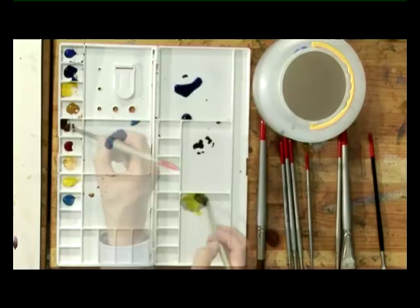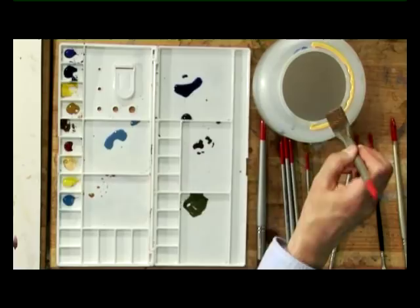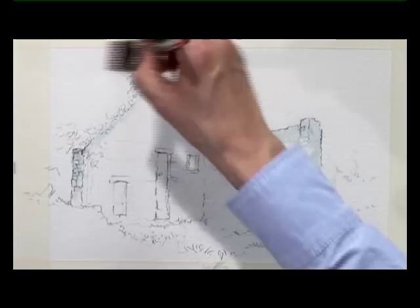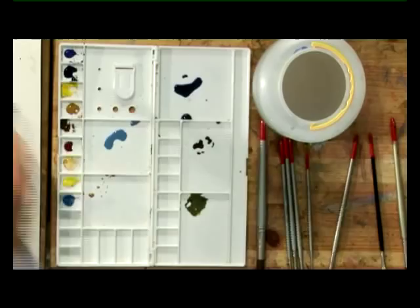Now I'm going to take a one inch flat brush with plenty of clean water on it and wet the background area. The idea of putting the masking fluid on the outline of the building is so that I can paint this quite freely without losing the shape of the walls, the chimney, and the roof.